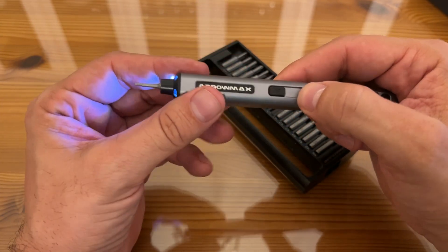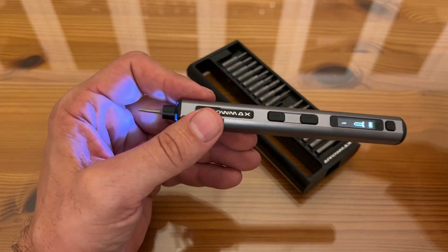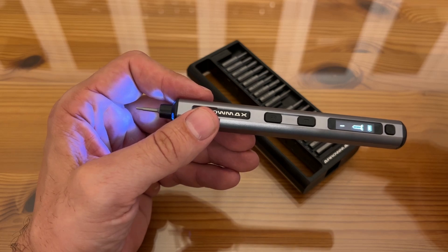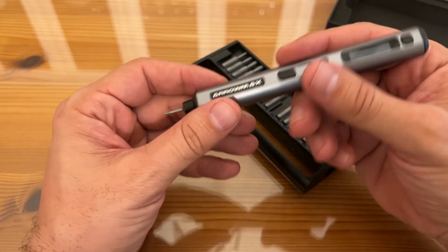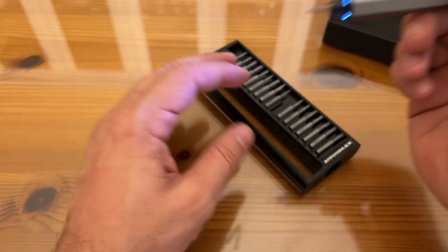The speed on this thing is significant as well — it is a high-power, high-speed driver. 34 S2 steel, four-millimeter bits. Comes with a manual, the alloy storage box, the smart electric screwdriver, and it's rechargeable. You're not replacing batteries all the time.